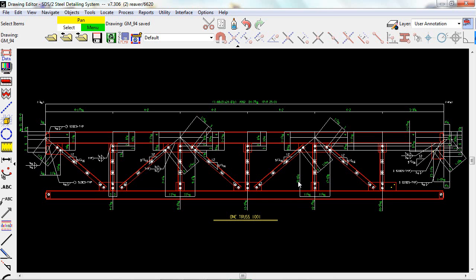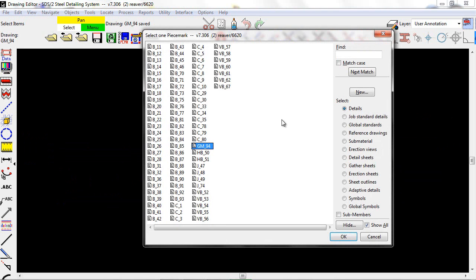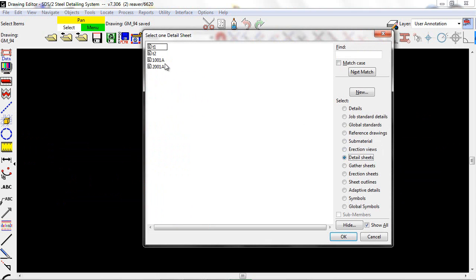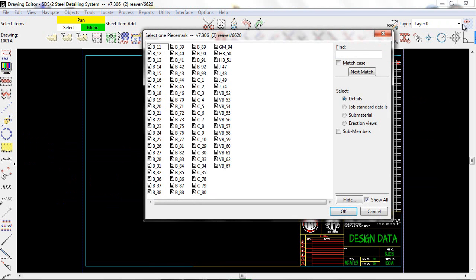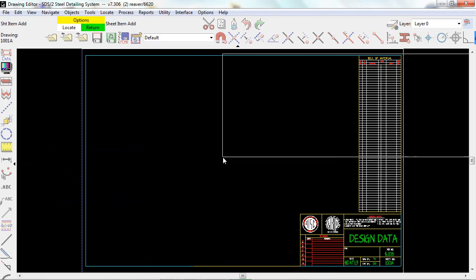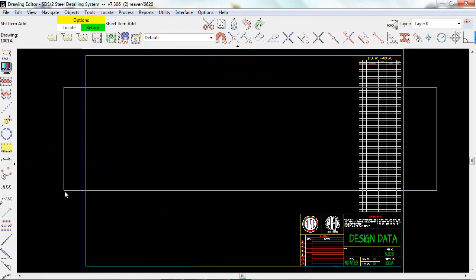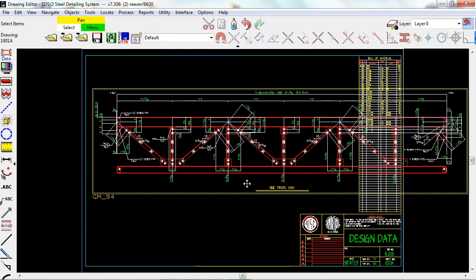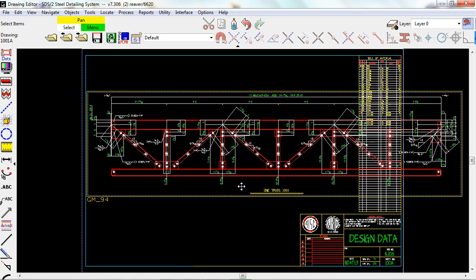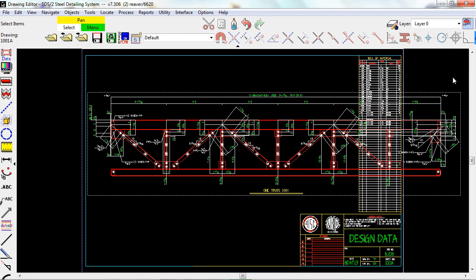With our detail customization, large pieces such as this truss can be easily loaded to detail sheets. After adding this truss to this detail sheet, we can see that it is too large for this drawing. By using our viewports, we can shorten up this drawing so it fits on the sheet.